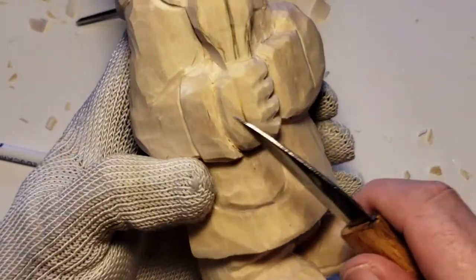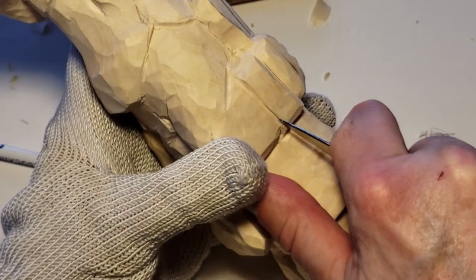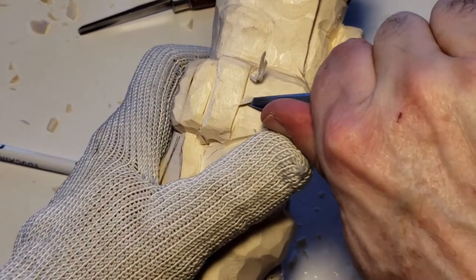Now the sleeve. Remember what we do when it went in this way? Well what we're going to do — straight down — and this time the sleeve is going to go in this way because it's a rolled up sleeve, or rolled back sleeve.